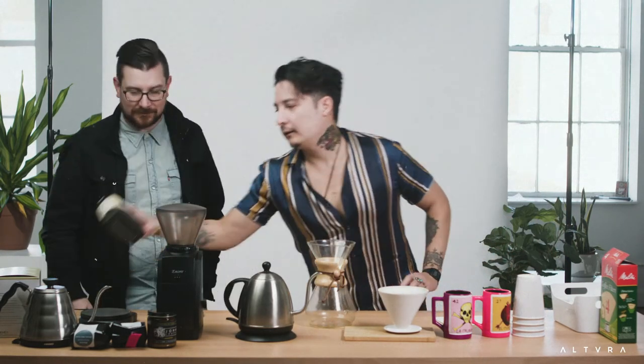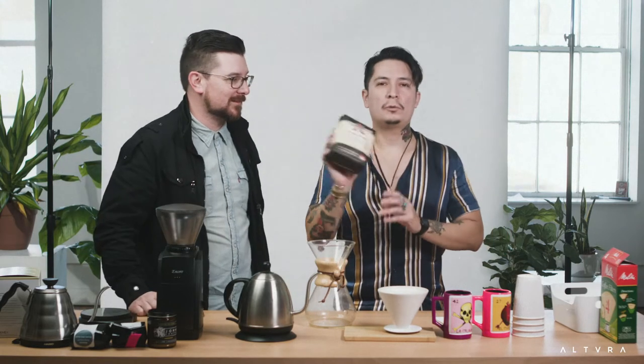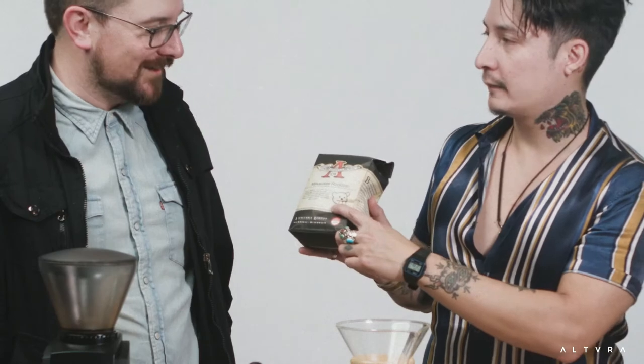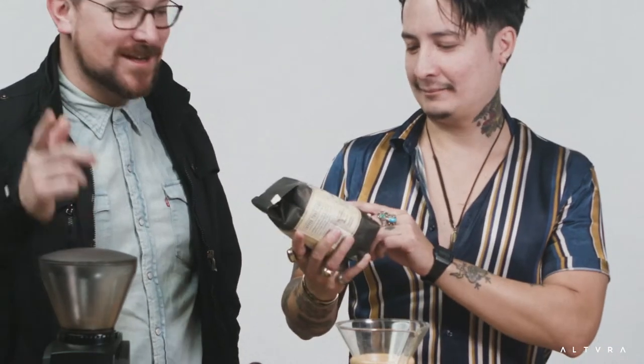We got you some coffee all the way from Milwaukee, Wisconsin — this Rockstar roast, because that's what we are, right? There's a little gerbil on there — shoutout to Anodyne Coffee. I actually went there and we got pizza. Have you ever gotten pizza there? It's so good.